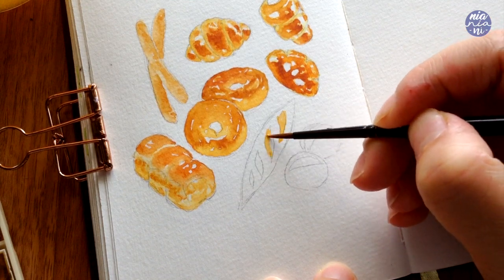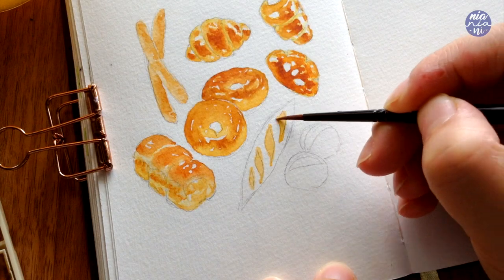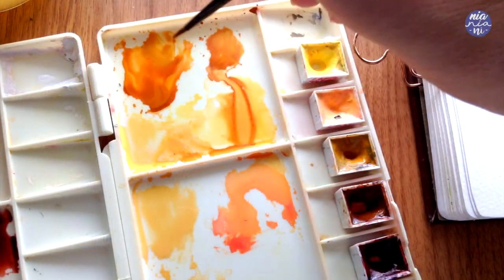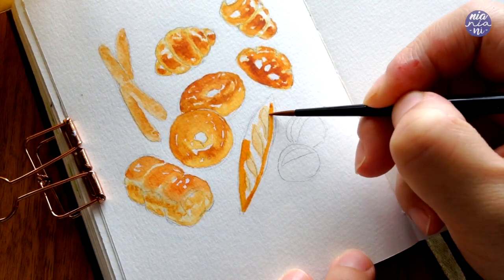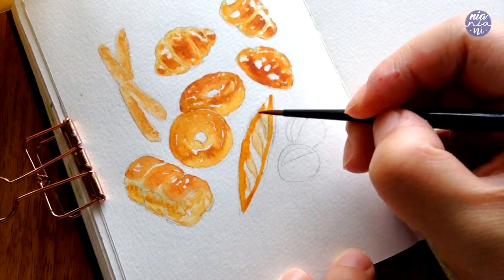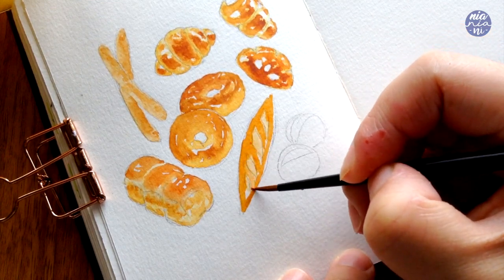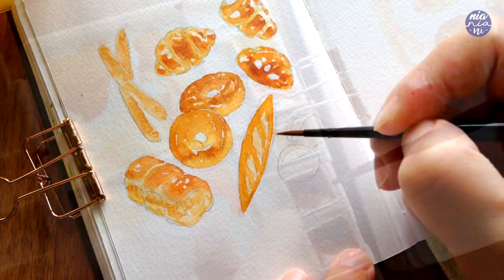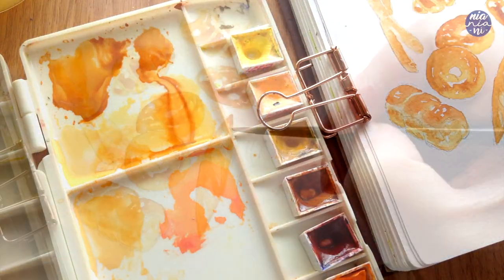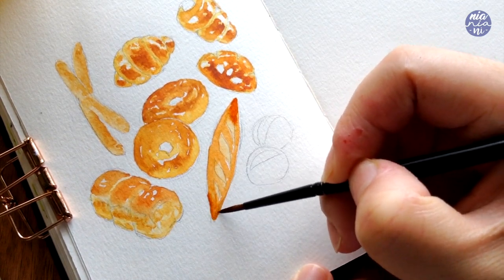For the baguette I'm going to use the same base color as before with more Jaune Brilliant in the ratio, but apply it to the cuts of the bread this time. Then I continue straight to using the burnt sienna and yellow ochre mix to paint the rest of the bread, leaving out the cuts I've painted earlier. Then I add more burnt sienna to the same mix and apply a darker brown along the tips of the baguette to make them look more baked than the rest of the bread.